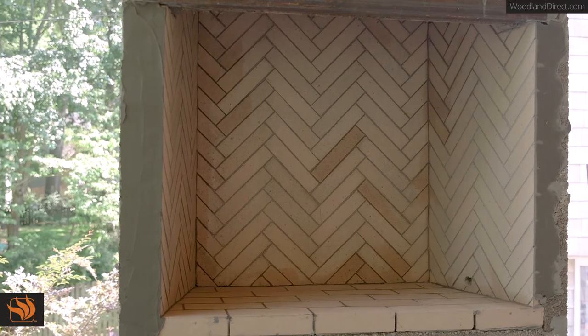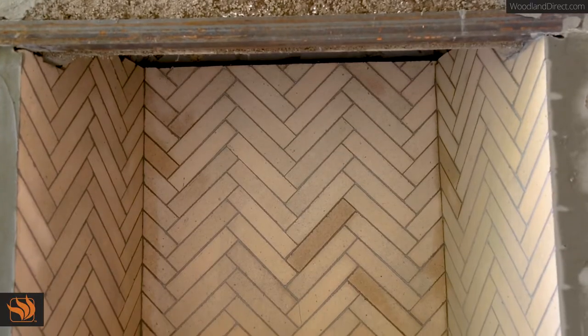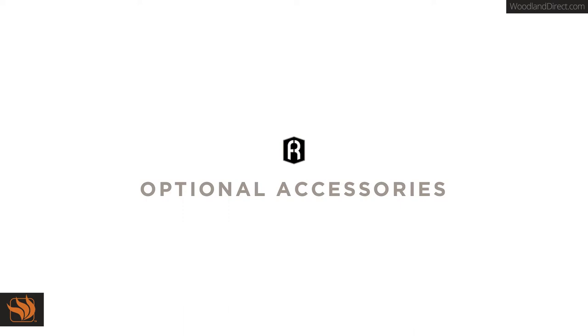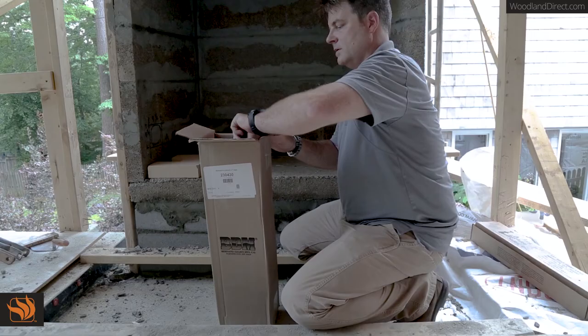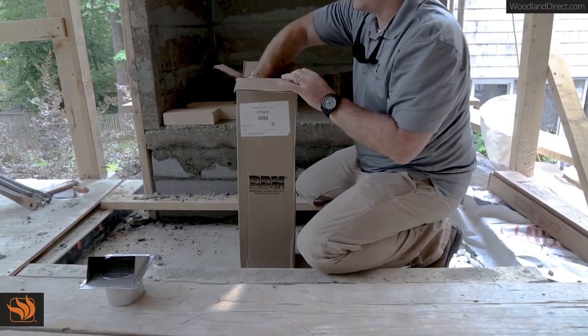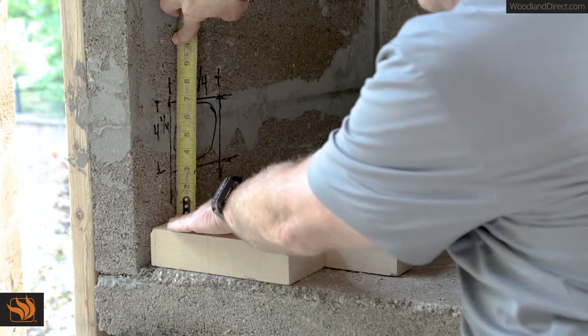Every new fireplace needs time to cure before use. We recommend a minimum of 28 days in a dry setting. Fire Rock recommends outside air kits be installed for all indoor applications. These can be purchased from your Fire Rock dealer.